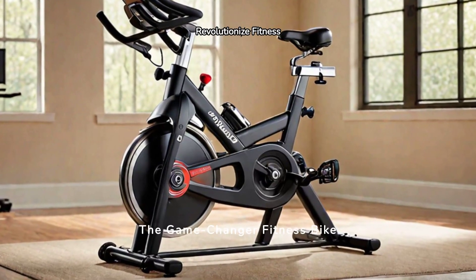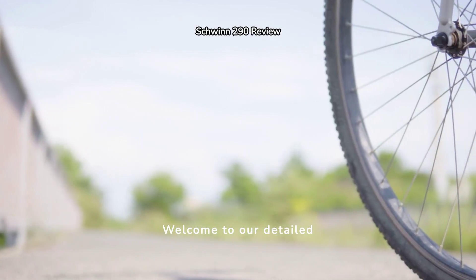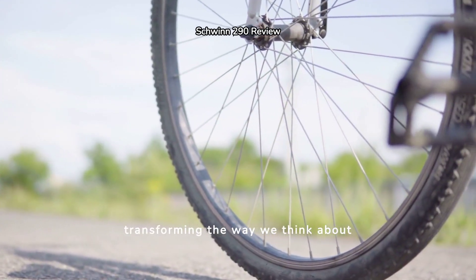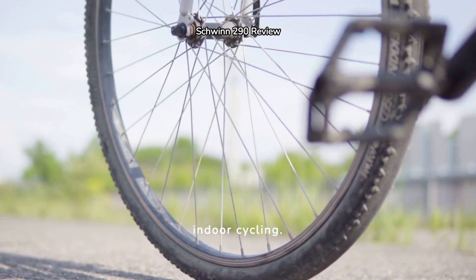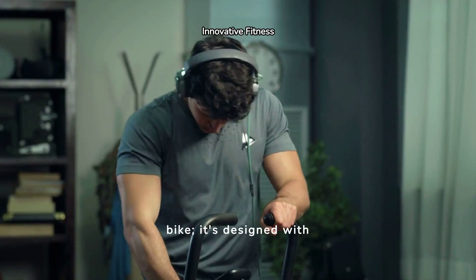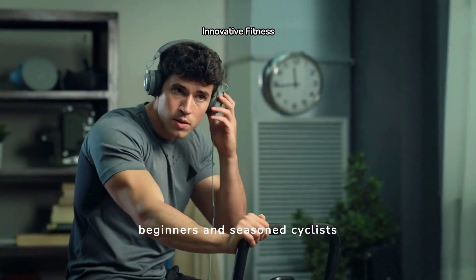Schwinn 290 — The Game Changer Fitness Bike. Full Review. Welcome to our detailed review of the Schwinn 290, a fitness bike that's transforming the way we think about indoor cycling. The Schwinn 290 is not just any exercise bike; it's designed with cutting-edge features that cater to beginners and seasoned cyclists alike.